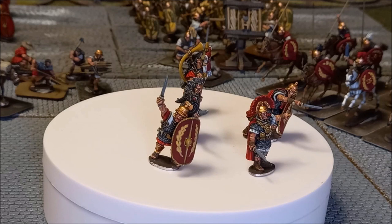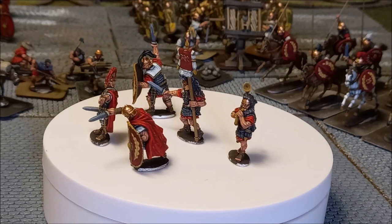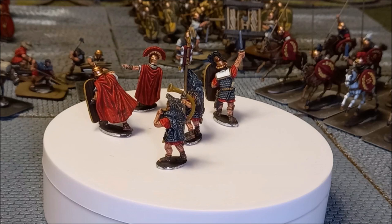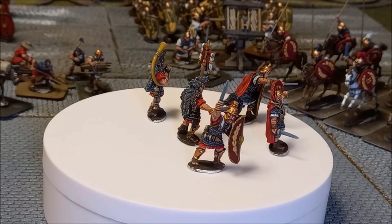I'm going to be using my standard layering approach, something you'll be familiar with if you follow the channel. If you're new, you can see how I paint without — in almost all cases without — recourse to washes or dry brushes. It's just building up the layers from a dark undercoat. This tutorial could also be a good guide for how you're going to paint your average legionnaires for the Caesarian Romans as well.